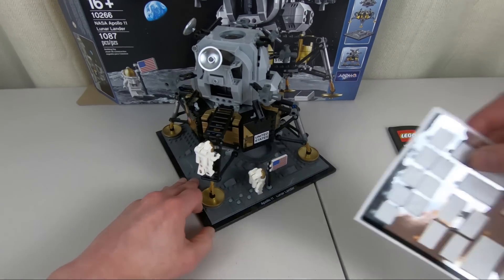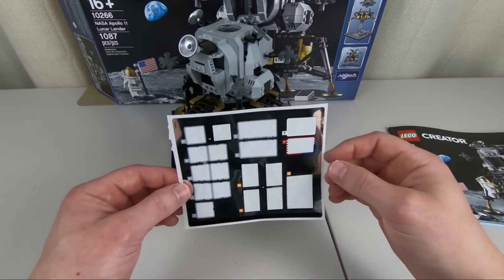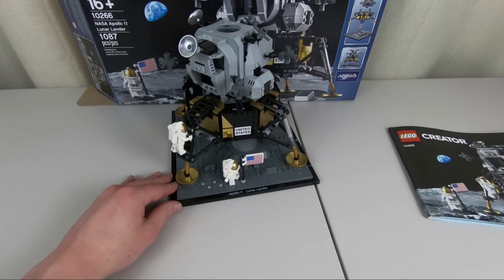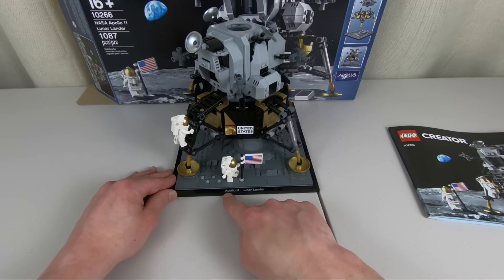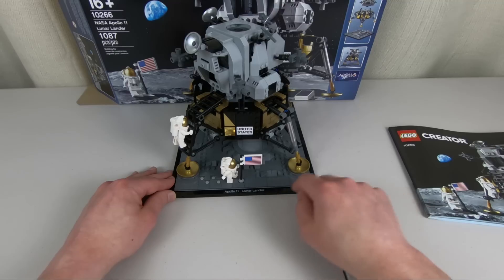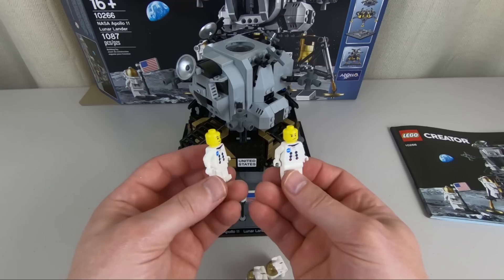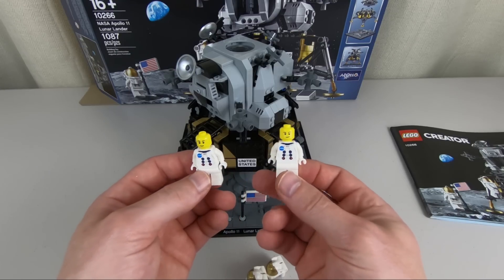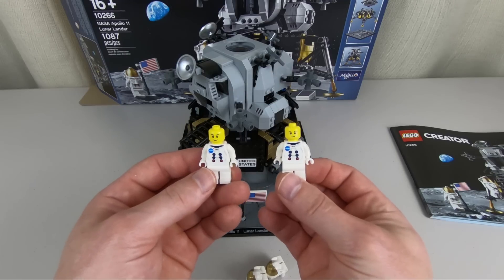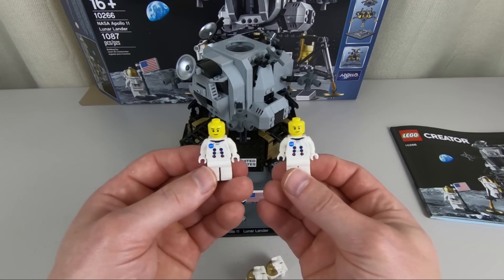There's a decent amount of stickers — very shiny stickers, with a lot of control panels going inside the top. I think the only printed element was the Apollo 11 Lunar Lander tile at the front. You get two astronauts with this set, assumed to be Neil Armstrong and Buzz Aldrin, although there are no names indicating who's who. The fact that they give them generic yellow heads makes me think they're not trying to specify. They are completely identical except for slightly different faces.